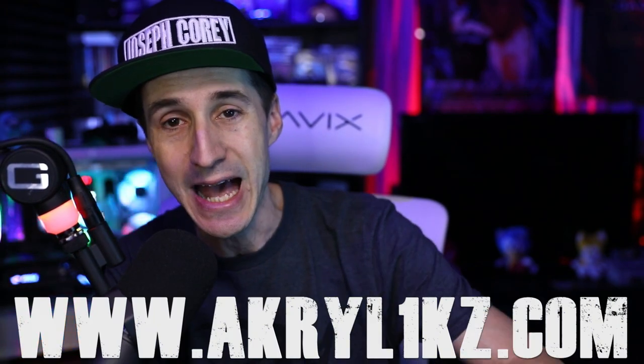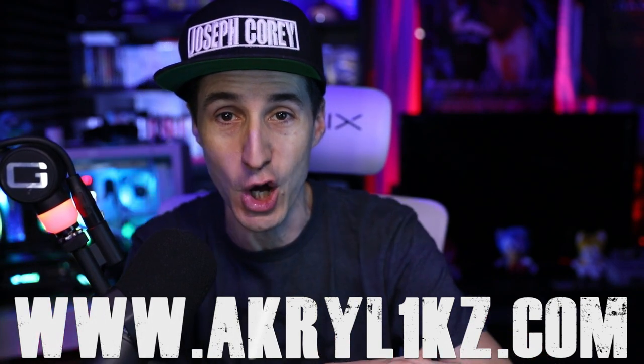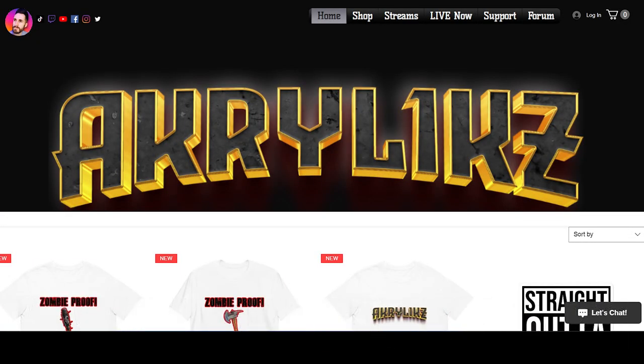If you guys haven't already, be sure to check me out on all socials for the live streams — Twitch, TikTok, Facebook, YouTube, Twitter, Instagram. Acrylics, the one and only. Got the website right there on the screen — Acrylics, the one and only, for all your gaming merchandise, and it supports the channel. And if you enjoy the content I'm providing on YouTube, you can become a member at any time to support the channel. Let's dive right into today's video.